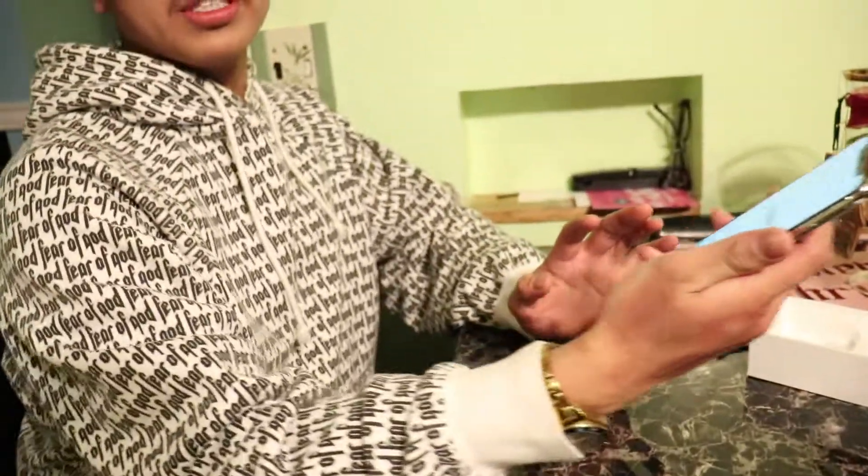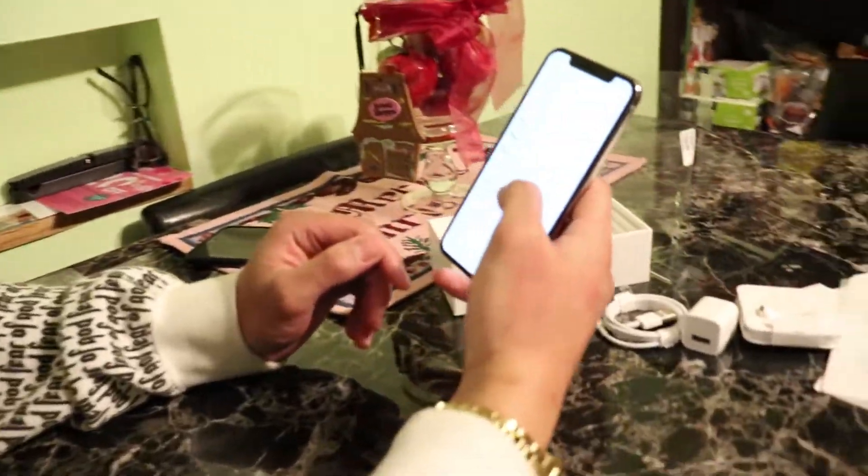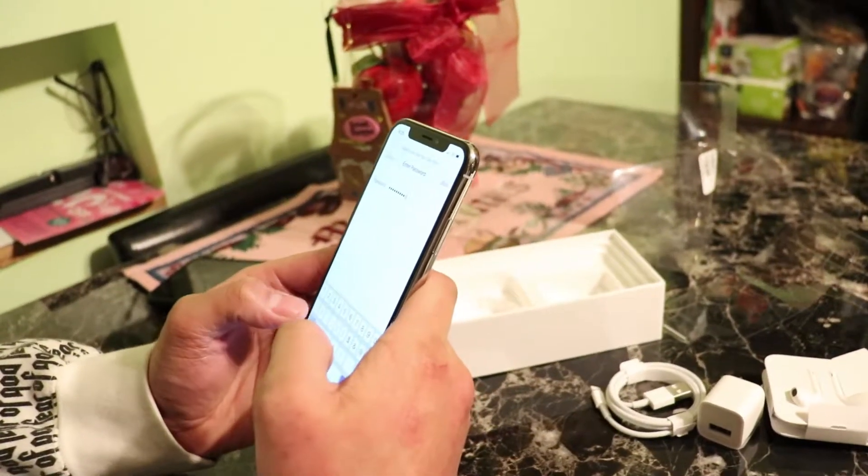Now we're going to go ahead and get this booted up. We're greeted by the Apple logo. I'm going to change the camera perspective real quick. Brooke's now in charge of the camera. We're greeted by the traditional hello screen. This is just such a beautiful phone — it's amazing. It's taking a while for it to join the internet. Turns out I put in the wrong password. I'm going to fix that.